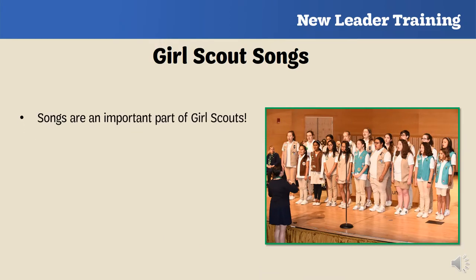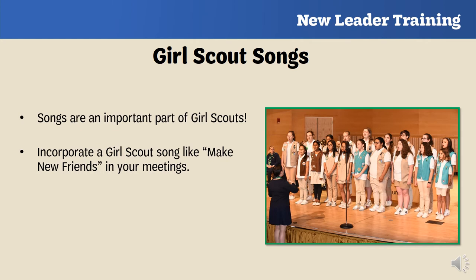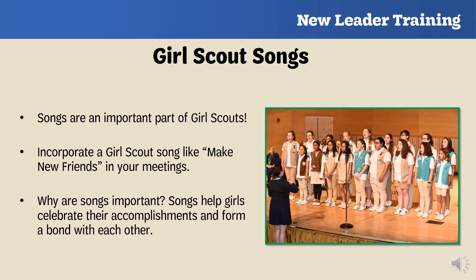Songs are an important tradition in Girl Scouts. There are tons of songs you can incorporate in your meetings — a popular one to start with is 'Make New Friends.' Overall, songs are important because they help girls express themselves, celebrate accomplishments, and ultimately form a bond with each other. Now you're going to see what resources you can use to help incorporate songs into your meetings.